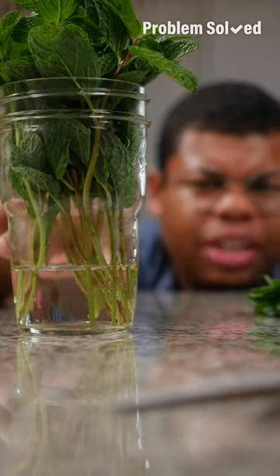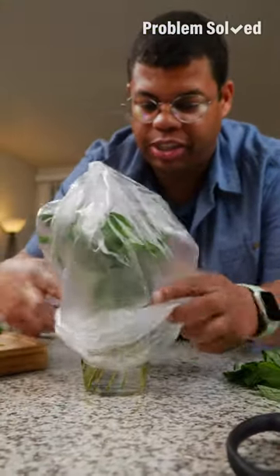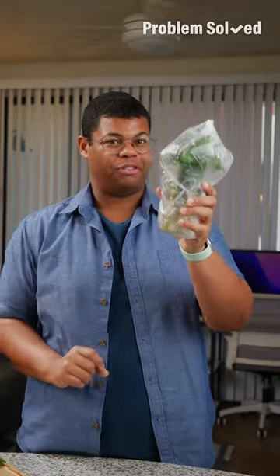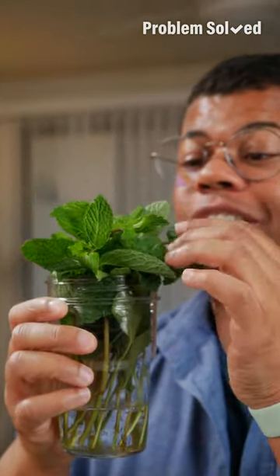You only need a little bit of water, just enough to cover those stems about an inch. I like to repurpose produce bags — just cover to retain moisture. Now these herbs are ready to be stored in your fridge. Replace that water every few days and these herbs will stay looking fresher longer.